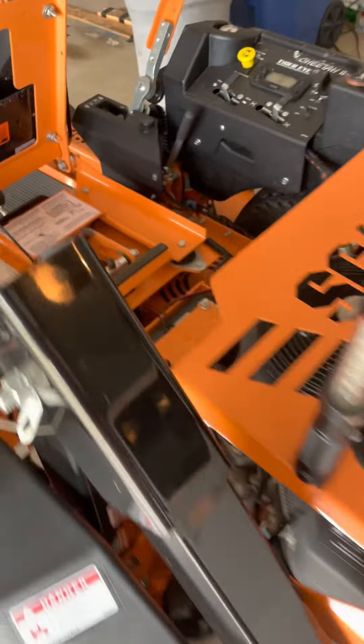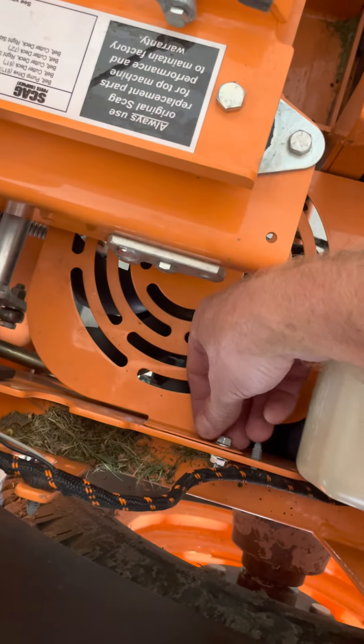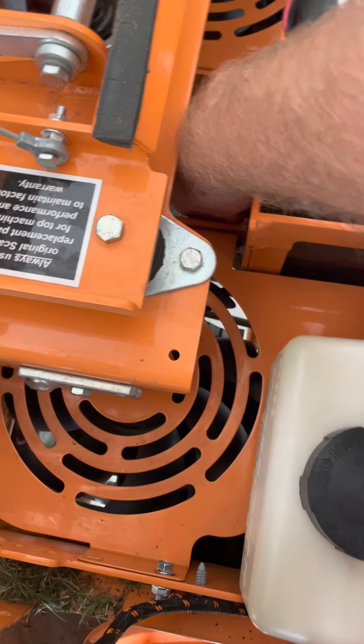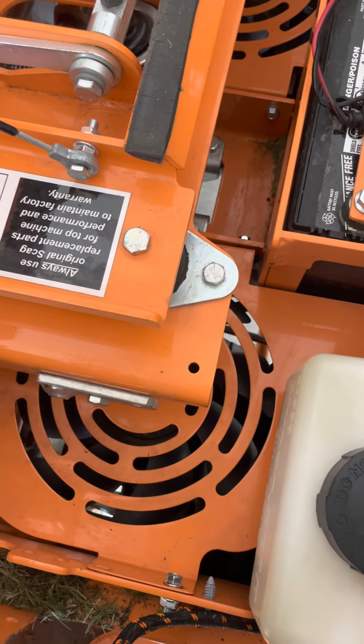The next thing I did was undo the 7/16ths on the fan shroud, which is right here and right here. On this side there are two 3/8-inch self-tapping screws — take those out.